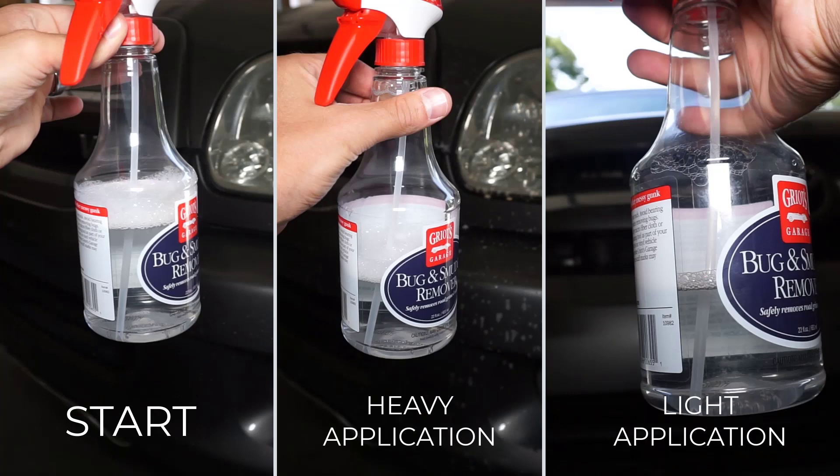Here's a side-by-side of when I started with the bottle, after the heavy application, and then after the small second application. You can see how much product was used — just for your own reference if you wanted to purchase some of this Griot's Garage Bug Remover yourself.